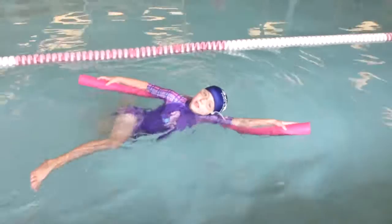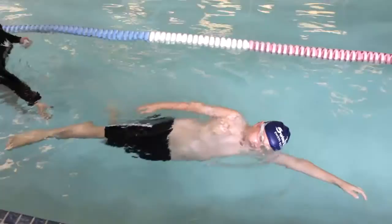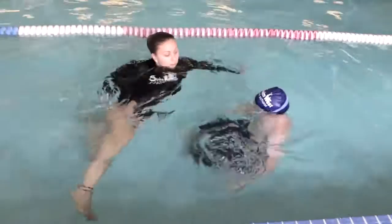Nice. Face out of the water. Top leg forward, you're going to bend them up. So you're kind of doing a circle kick on your side. Top leg forward, bottom leg back, squeeze. Top leg forward, bottom leg back, squeeze. Circle kick on your side.